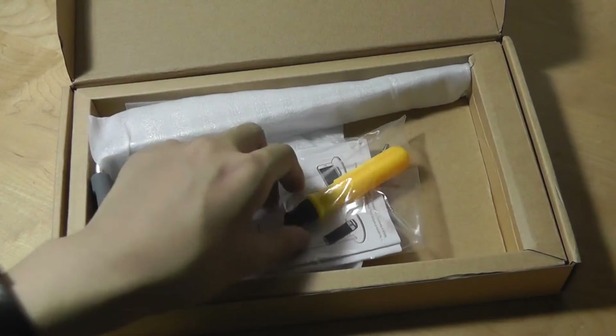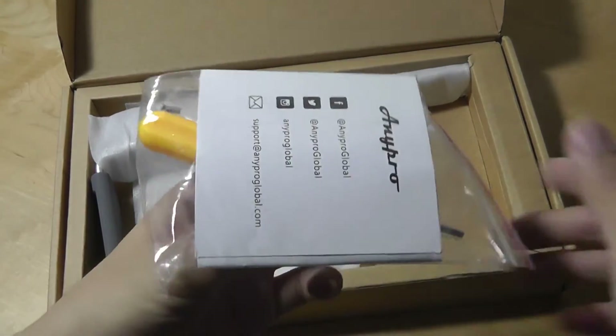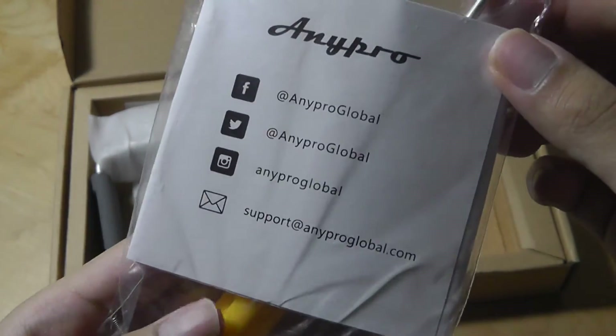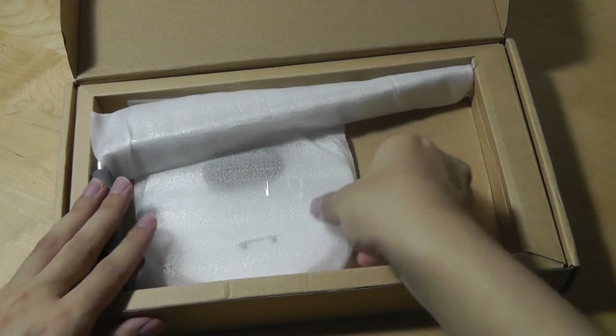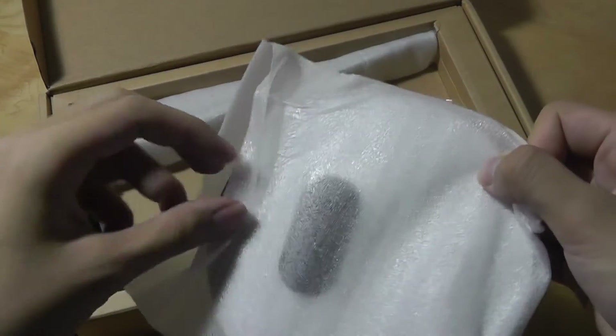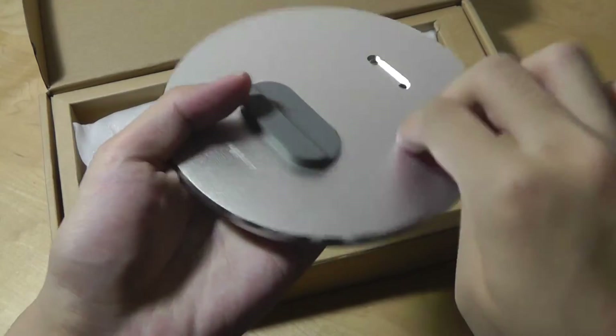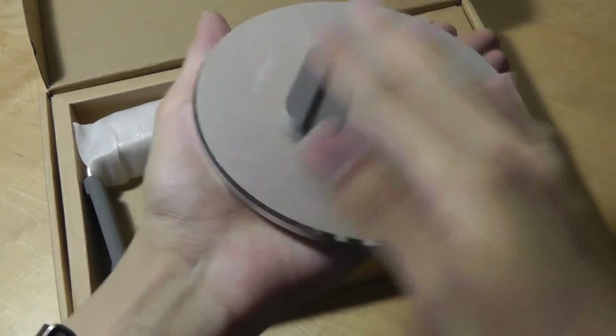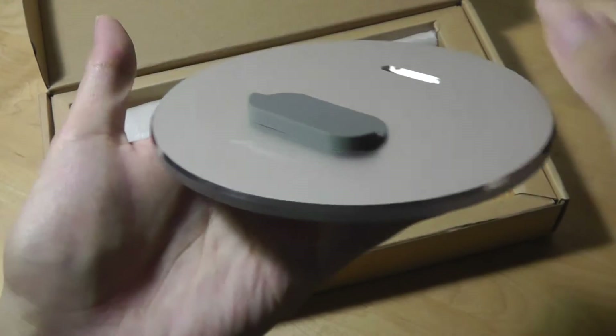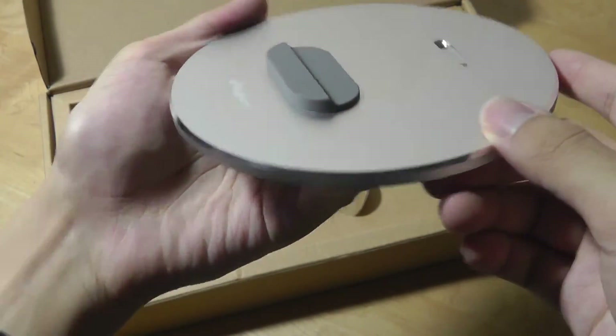The stand isn't fully assembled when you first take it out of the packaging, just to save on space. There is an instruction card inside along with a few screws and a free screwdriver for assembly. The base is indeed made out of a solid piece of aluminum, with rubber feet at the bottom to prevent sliding, and chamfered edges that give it a premium feel.